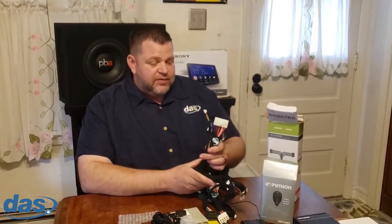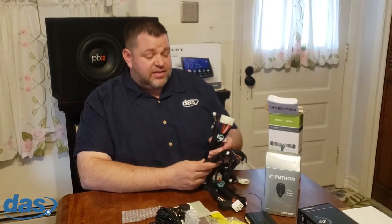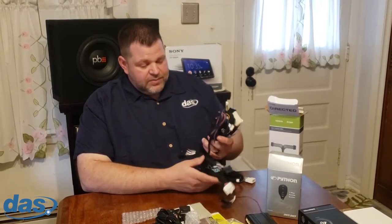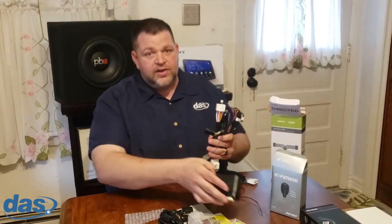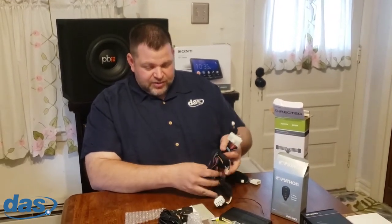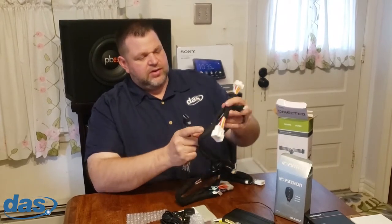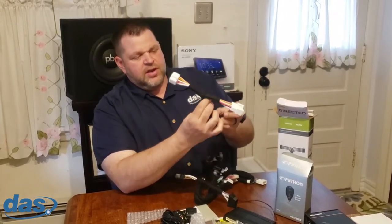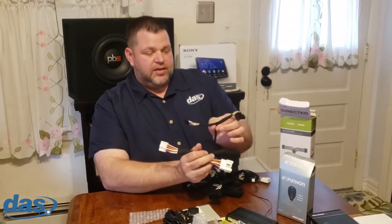You can tell the customer, 'I'm not going to tap into any of your factory ignition wiring — I've got plugs that plug right in.' If it's a lease vehicle and the customer is nervous about returning it with wires cut in, this is a great solution. It also opens the door to moving the unit to the next vehicle — there's probably another T-harness available for that. You'll notice the high current ignition wires here, which are the ones I'll be using today.